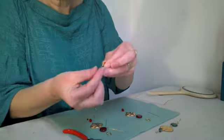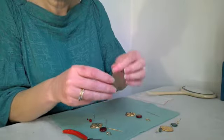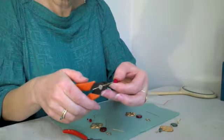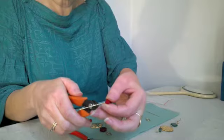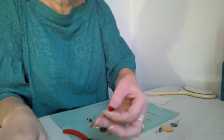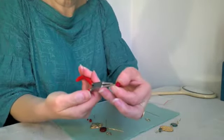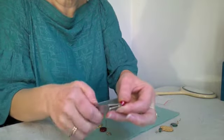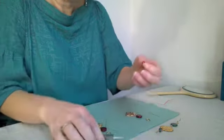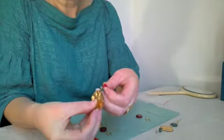Once it's closed we can thread on the next bead. Again working horizontally, using approximately a centimetre of wire. Cut the excess. Round nose pliers, palm facing up, tip of the wire to the plier. Rotate your wrist around and then thread the stamping from front to back.